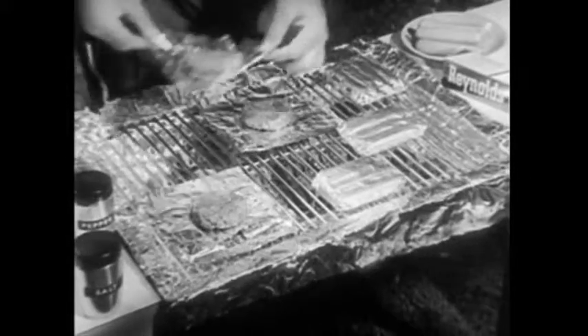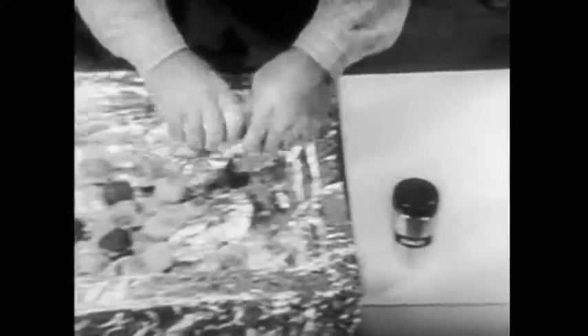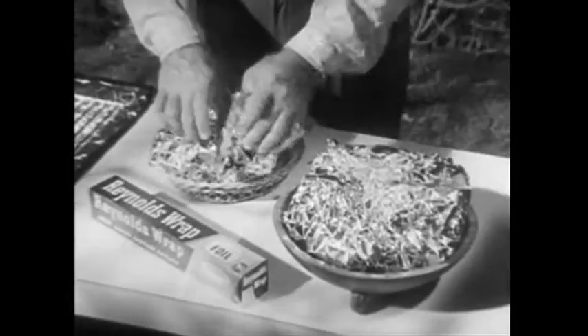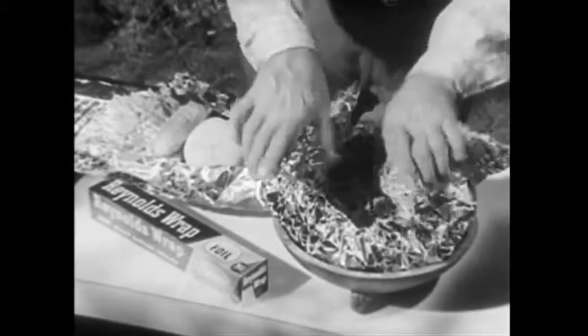Reynolds Wrap can make all your outdoor cooking easier and better in so many ways. Cook hamburgers and wieners and keep them hot in Reynolds Wrap. Wrap potatoes in Reynolds Wrap and bake them in the coals of your charcoal fire. Keep rolls and buns warm in Reynolds Wrap, and keep salads cool and fresh.